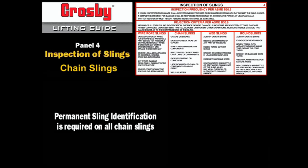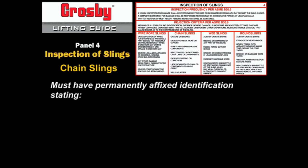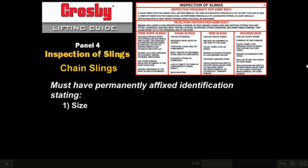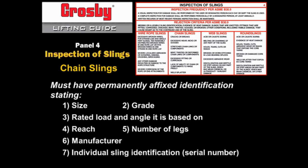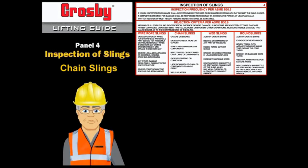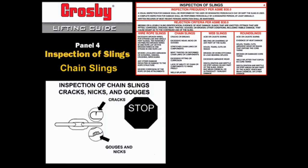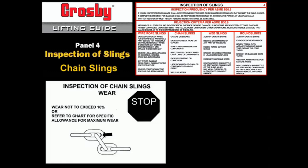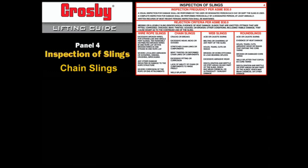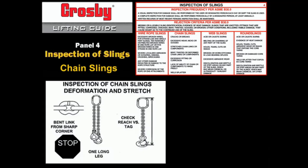Chain sling identification: ASME B30.9 requires that all chain slings have permanently affixed identification stating size, grade, rated load and angle it is based on, reach, number of legs, manufacturer, and individual sling identification such as a serial number. Clean each sling prior to inspection to allow a visual inspection. Check for cracks, nicks, or gouges; sharp transverse gouges should be rounded out by light grinding. Do not exceed the wear allowance. Check for excessive wear — if any portion of any link exceeds the allowable wear, remove from service. Measure the reach of sling legs to make sure they correspond to the value stamped on the chain sling identification tag; if any leg is longer, there is a possibility the sling has been subjected to overloading or excessive wear.